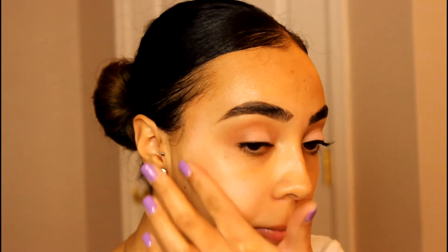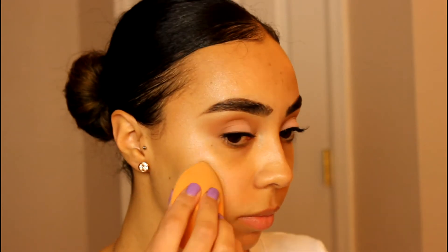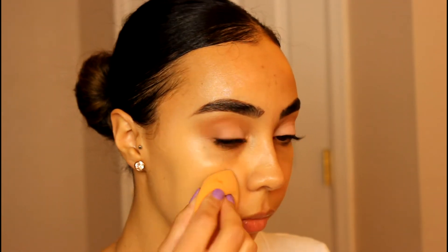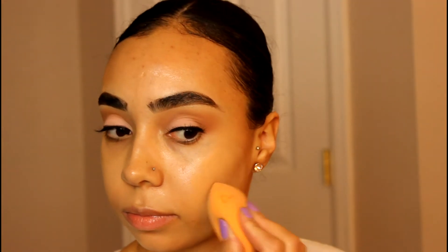You guys know me. And then for today, I'm using my IT Cosmetics CC Cream. I'm using one pump and just working that in with my Real Techniques sponge. Now you can definitely use a foundation with this look, but I thought effortless means minimum makeup, so I'm using a CC Cream for this look, which turned out pretty good.